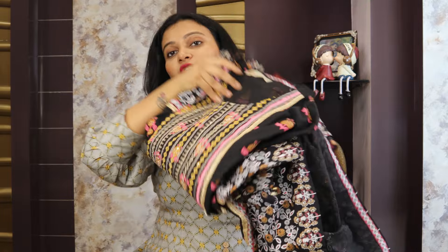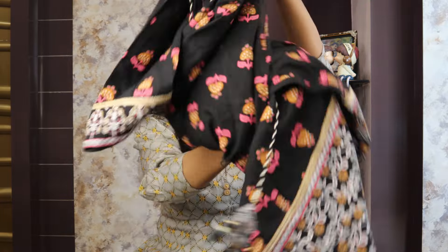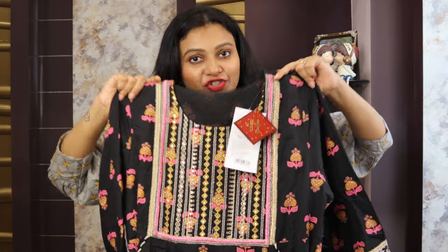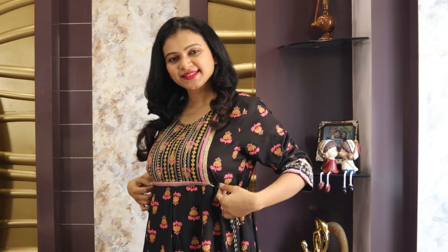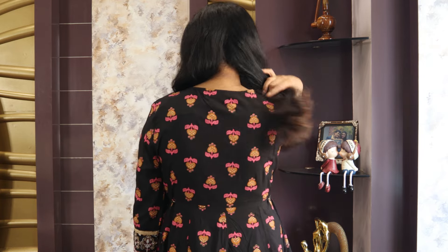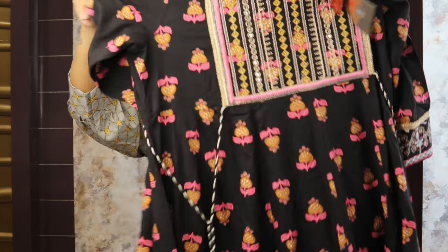Next is your floral prints shirt — this is a black color shirt, trouser and dupatta set. This one is really pretty. It is in A-line shape with a round neck. You will get sequins and thread detailing. The sleeves are three-quarter length, and the shirt is calf length. The floral prints are all over the front and the same prints on the back as well.